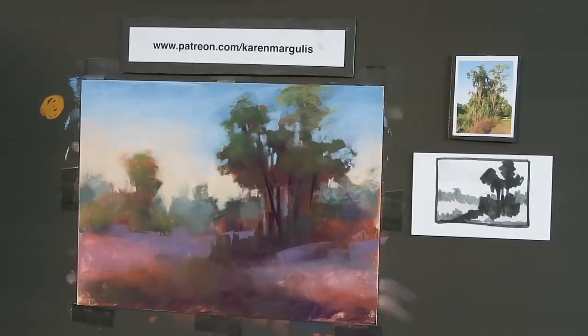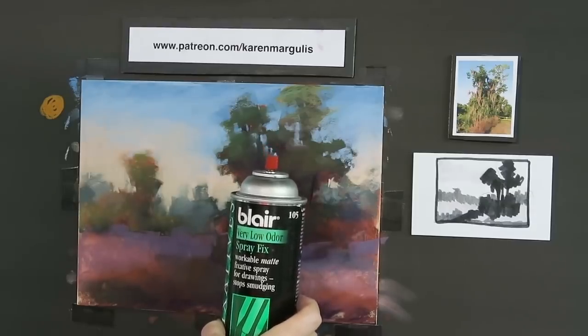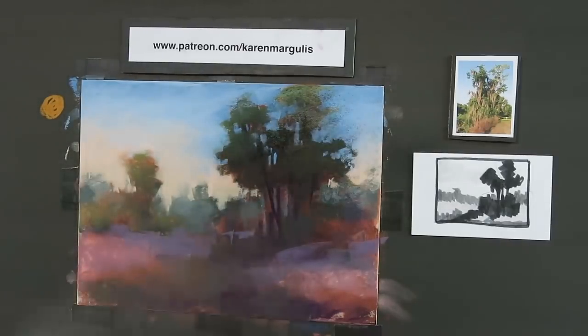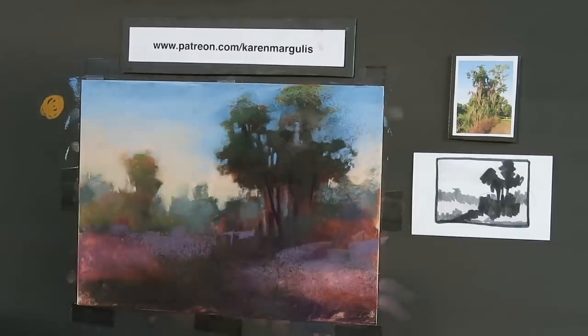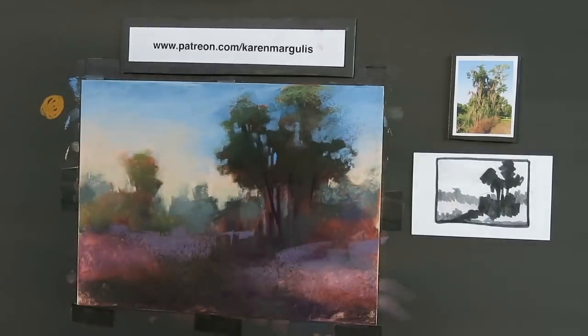Before I move on, I'm going to give a quick spray with workable fixative — Blair Very Low Odor Workable Matte Fixative spray, a very light spray on the trees and grass. You can see it darkens things — I want it dark. I want the darks fixed so that when I go over with other pastels, they'll skip over the dark and that dark will peek through, giving the painting richness and a little texture.